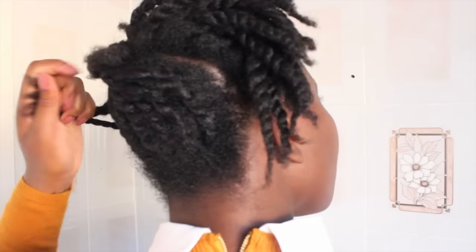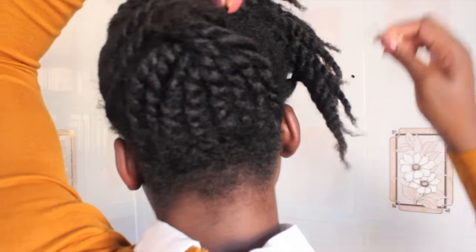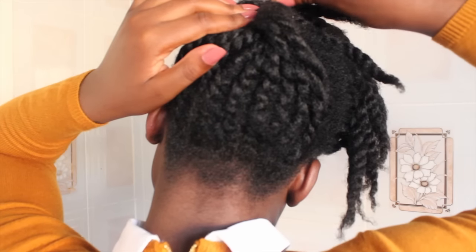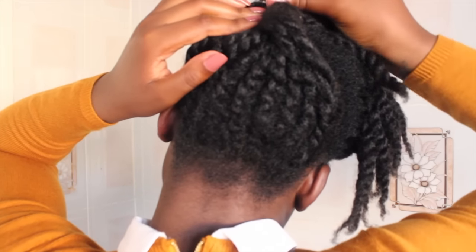What we're doing is creating the updo. I'm sorry you can't really see the full shot, but we're simply bobby pinning the flat twists down. Then we're going to roll and tuck the front section in to create our updo.